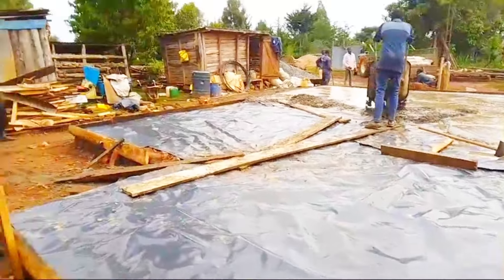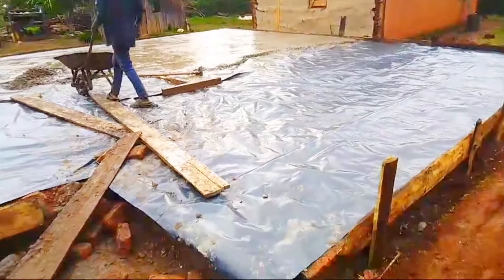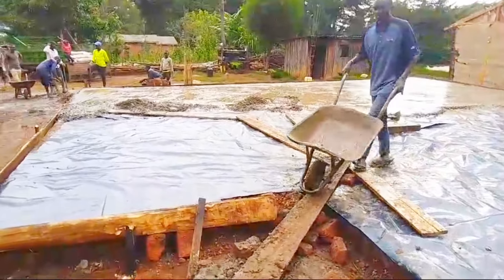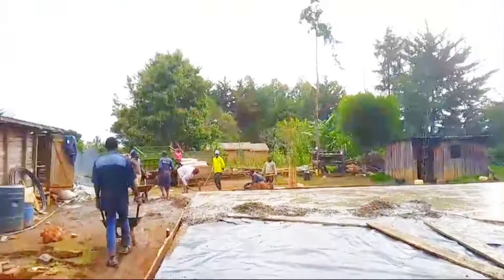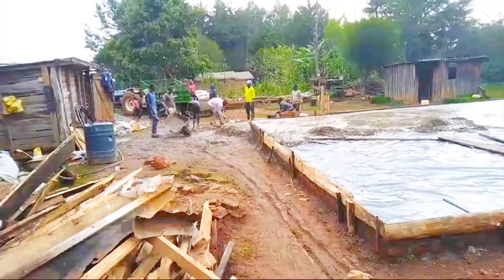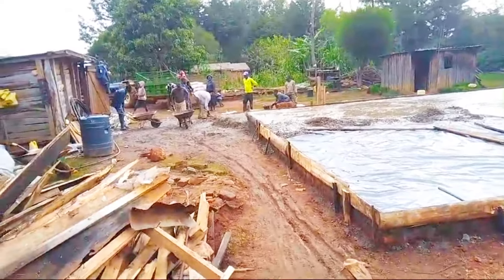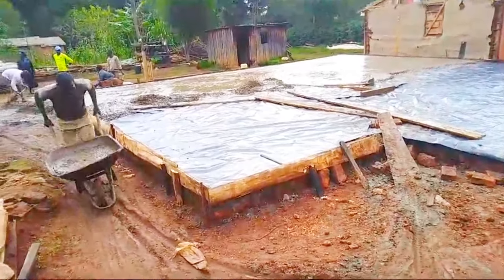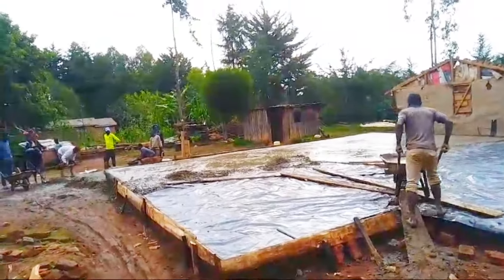We have finished the slab and as you can see, this paper is what we call DPM. After doing backfilling and moram, you need to put this paper. What is the work of this paper? This paper helps ensure any water that may go through your foundation does not reach your floor — so your floor equipment is protected. That is the work of DPM, whether you use tiles or a normal floor. For this house, you need two rolls — two rolls are enough. For ballast, I'd advise buying 40 tonnes, which will be enough.